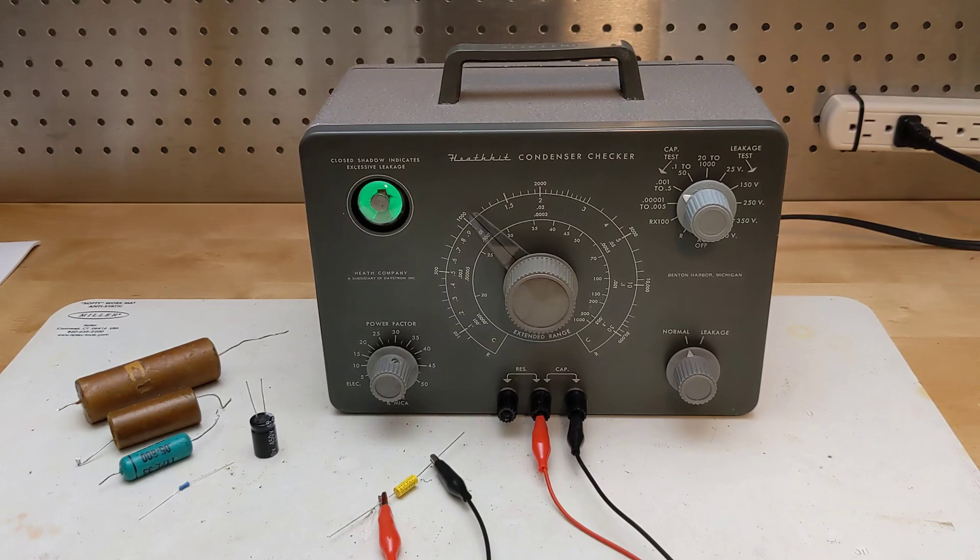Up until 1970 or so, most radio repair benches likely had an instrument like this sitting on it. The unit is not particularly useful today for measuring resistance and capacitance, as modern low-cost digital multimeters can do so much more quickly and accurately. The leakage test is still useful for testing old capacitors at voltage, although many restorers simply shotgun replace all old wax paper and electrolytic capacitors without bothering to test them.